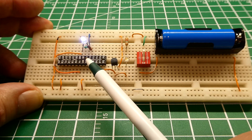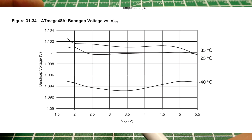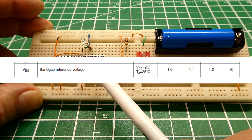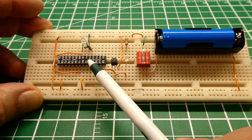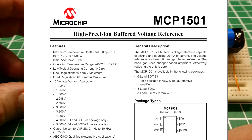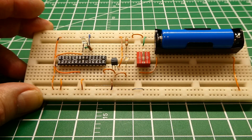We could use the bandgap voltage of 1.1 volts, but it drifts with temperature and it's device-dependent — each microcontroller has a different voltage from about 1 volt to 1.2 volts. You could calibrate it, but you'd have to calibrate the code for each microcontroller, which is a hassle. Or you could get an external VREF like an MCP1501, but there's no DIP version so it's not breadboard compatible, and they're pretty expensive.